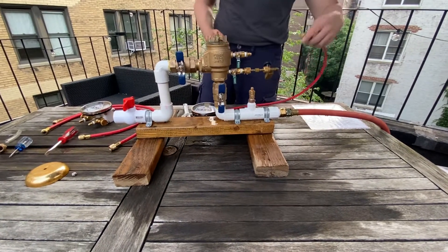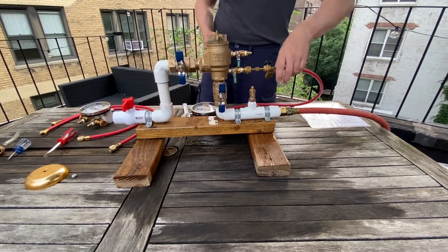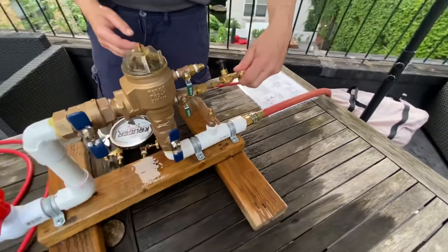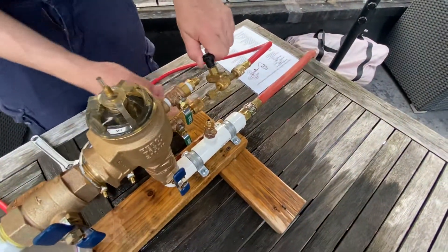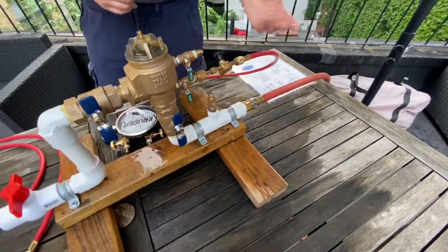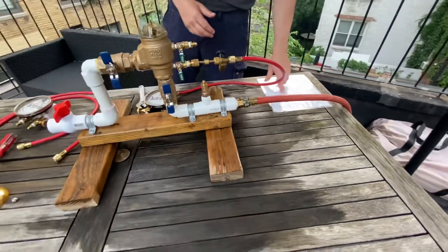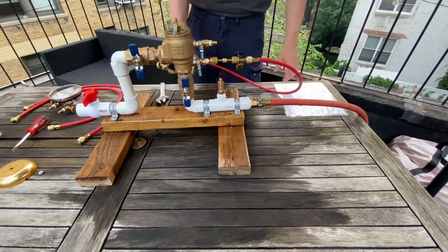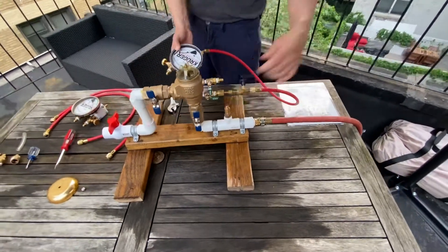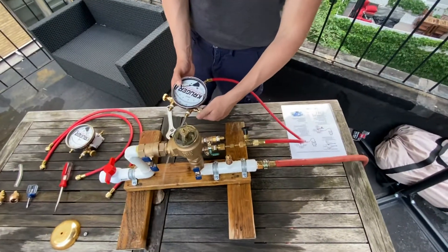Attach the high hose to the bleed-off tee. The bleed-off tee only services this test — if the inlet shut-off valve is leaking, you can bleed off the pressure; otherwise you don't really use it. If you don't have one, you could probably still do the test. Slowly open test cock one to re-pressurize the gauge, then open and close the high bleed valve.